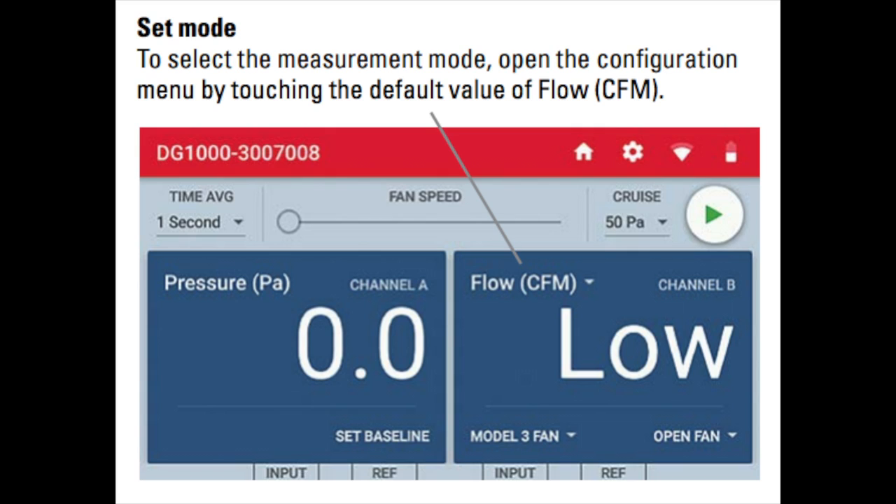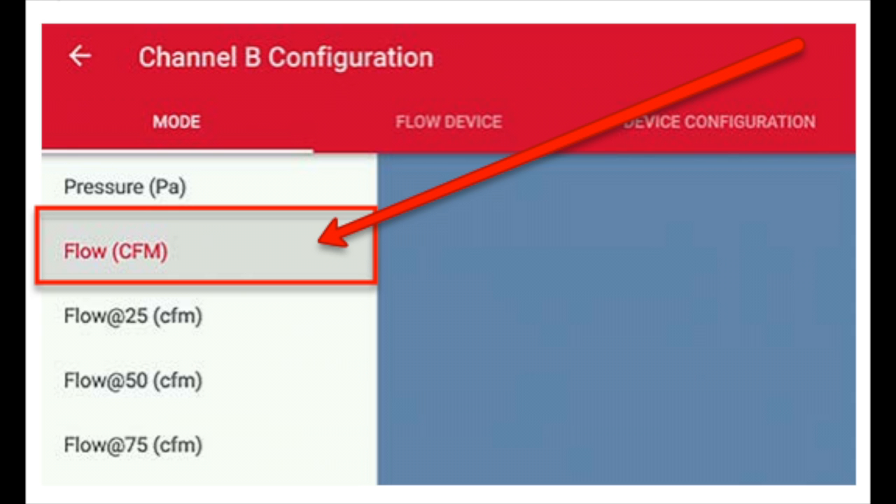Now, on the same screen, make sure it says Flow CFM. If it doesn't say Flow CFM, click the arrow button. Once you click the arrow button, you'll be brought to this screen — make sure you click Flow CFM, then hit the backspace.